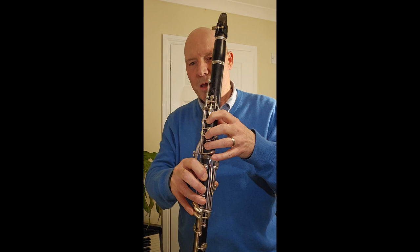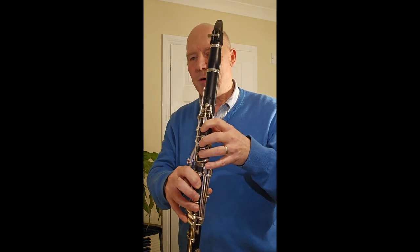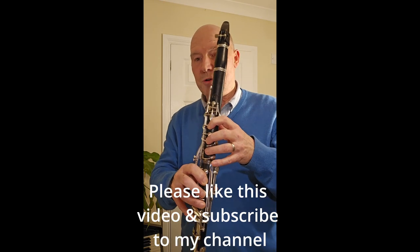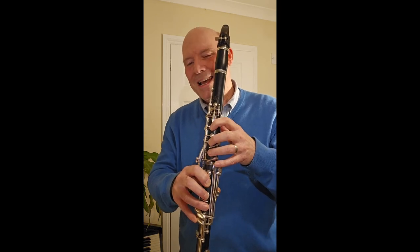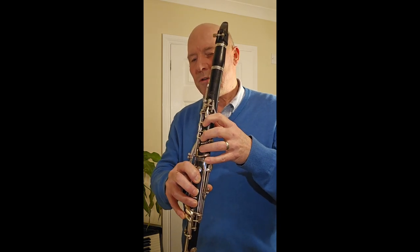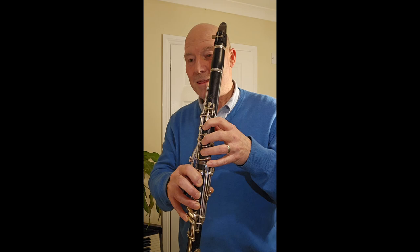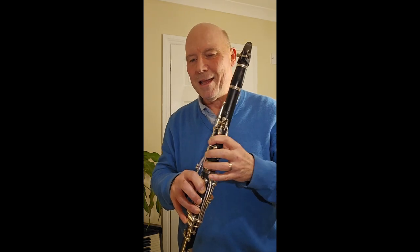My next video, as I've said, is a 10-point checklist for your hand and finger position, so please access that. If I could ask you to like this video — even if you don't — it will help me get my channel seen more widely. Please put any comments in the comment section and subscribe to my channel so that you know when there is more content coming out. I look forward to seeing you in the next video.